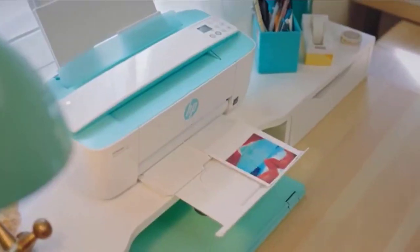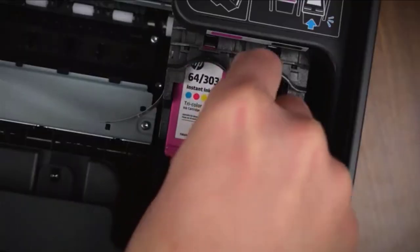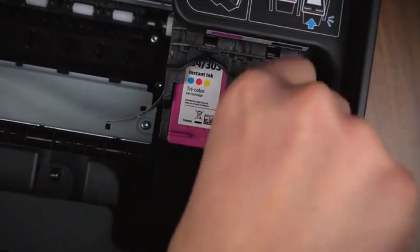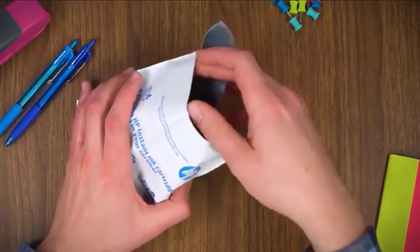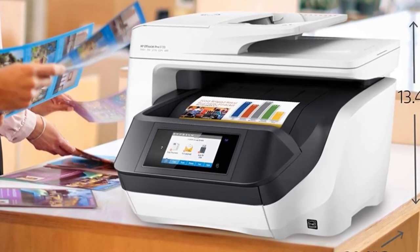You can initiate jobs from the large 4.3-inch color touchscreen or seamlessly from your desk via Apple AirPrint, the HP Print app, Wi-Fi direct printing, mobile device printing, and other wireless connectivity options. This also provides users fantastic flexibility to send documents directly to where they want when scanning.